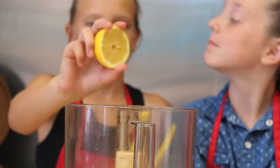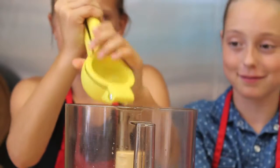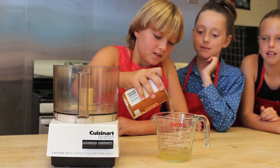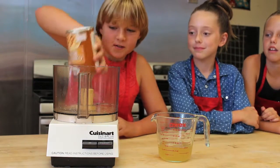The next ingredient is a lemon. We're going to juice it right into the food processor. Your third ingredient is garbanzo beans. Drain the liquid into a measuring cup, then pour the garbanzo beans into your food processor.